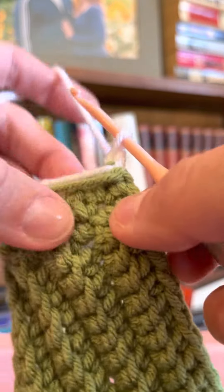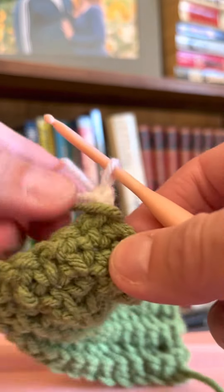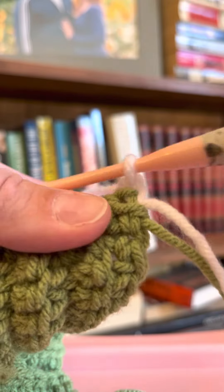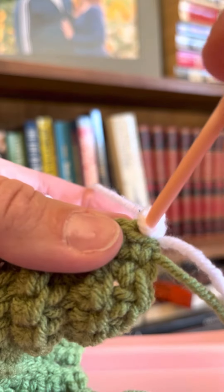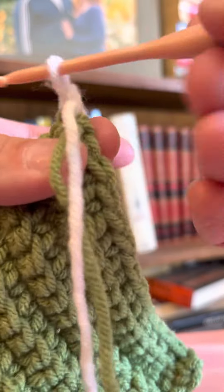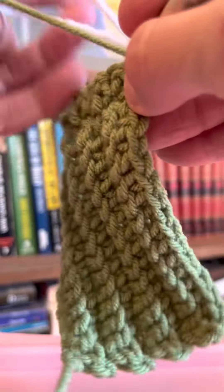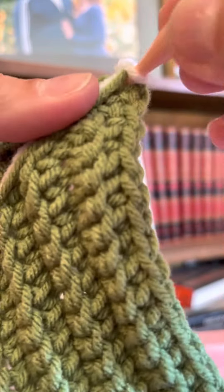Once I've turned, I'm going to go into that first stitch — which is really hard to see right here because of those tails in the way, so I'll move them so you can see. We're going to single crochet into this first stitch right where we started. Pull the tails out of the way, loop around, and do the single crochet in the first stitch.